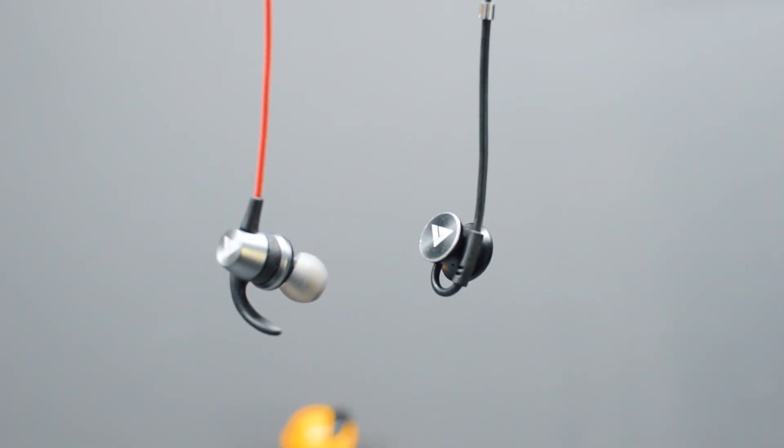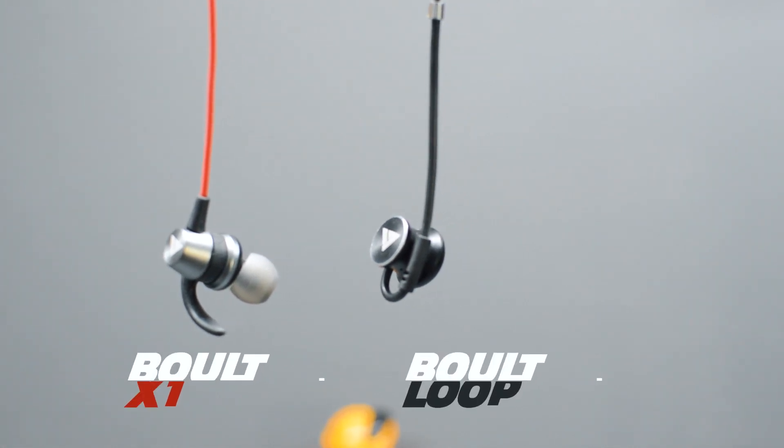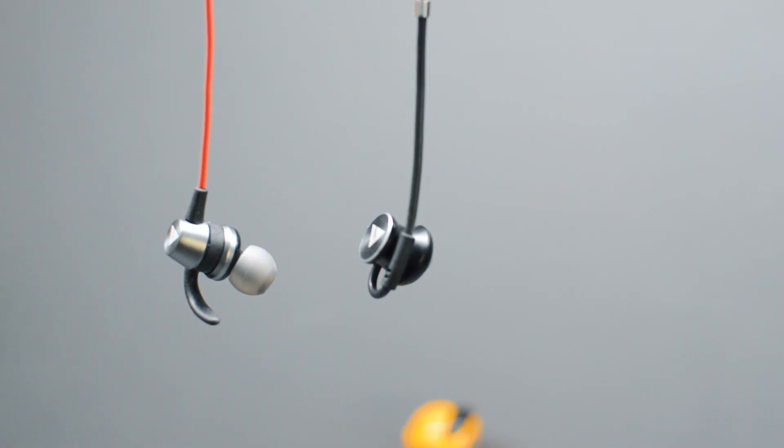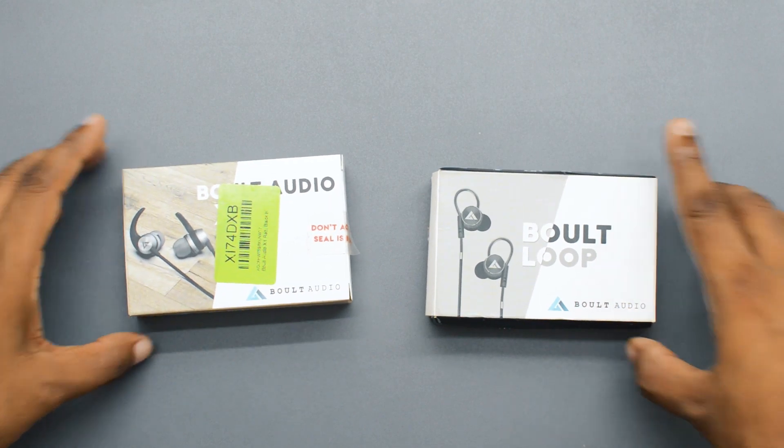Hello everyone, welcome to my channel. In today's video we'll be comparing the Bolt Audio X1 with the Bolt 2P earphones. Both of these earphones are very budget oriented and you can buy them for under 500 rupees. Let's start the comparison with the box and packaging.